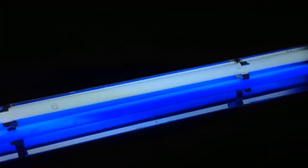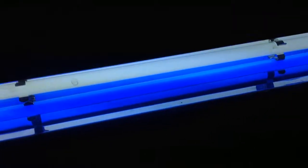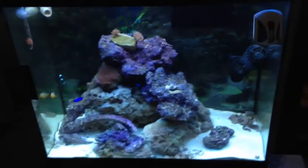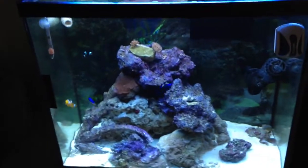For lighting, as of right now I just have my two T5s — a 12,000K and an actinic — for the time being until I get my LED upgrade.